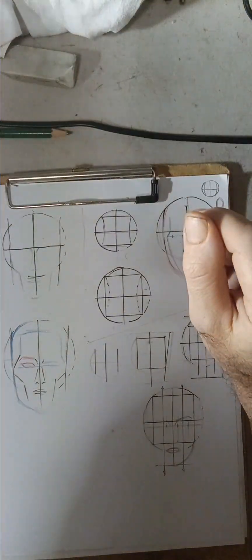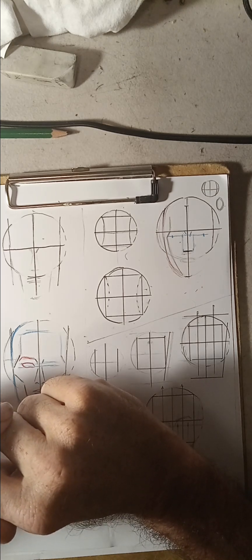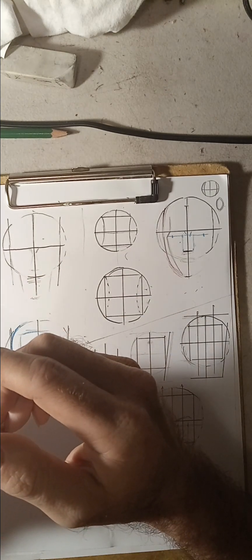I want to explain something: a lot of people use the Loomis method and some of them do it wrong, and some of them do it differently.